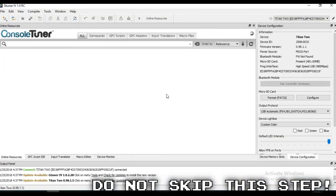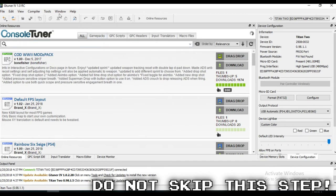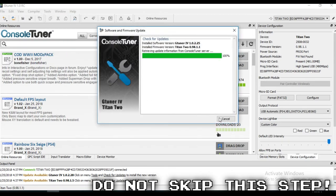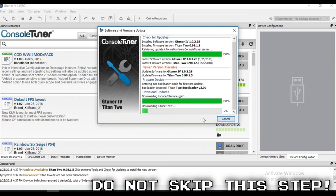Once you have the software up and running, remember to do that firmware update. Just click Tools, check for updates, and update your Titan 2. It may take a minute or two, but it won't be very long.